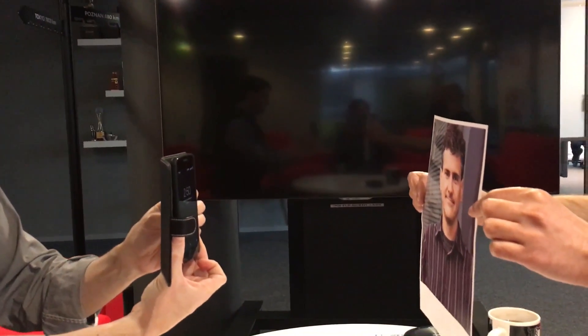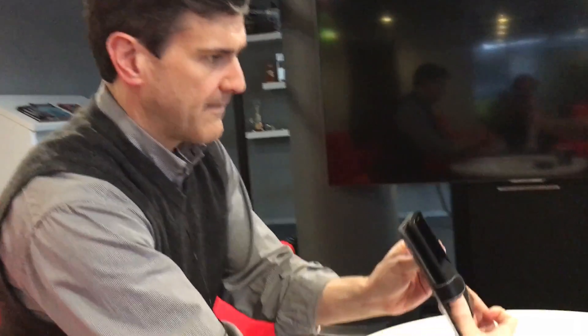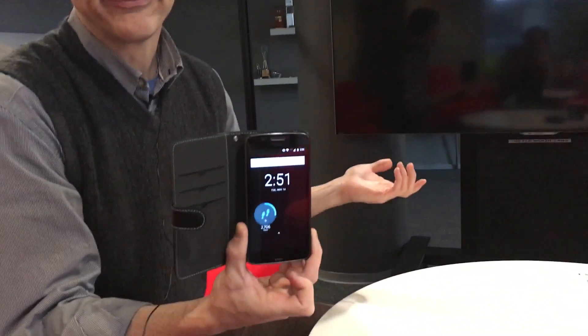Now let's see if Andy can get into my phone with a photograph printed from Twitter. Andy holds up the photo — no button press needed, just hold the face within view of the camera. And we're in the phone. So if you have access to my Twitter photograph, you've got access to my phone with Trusted Face turned on.